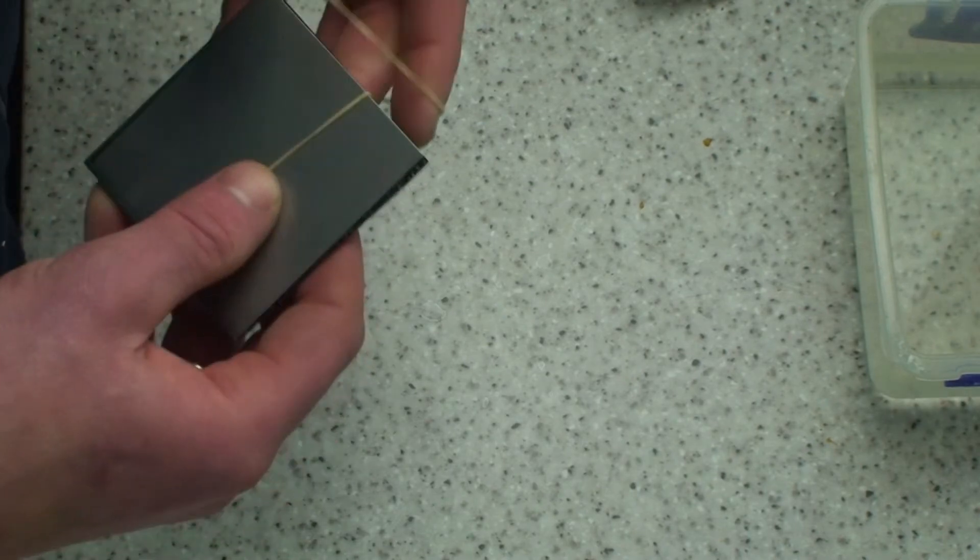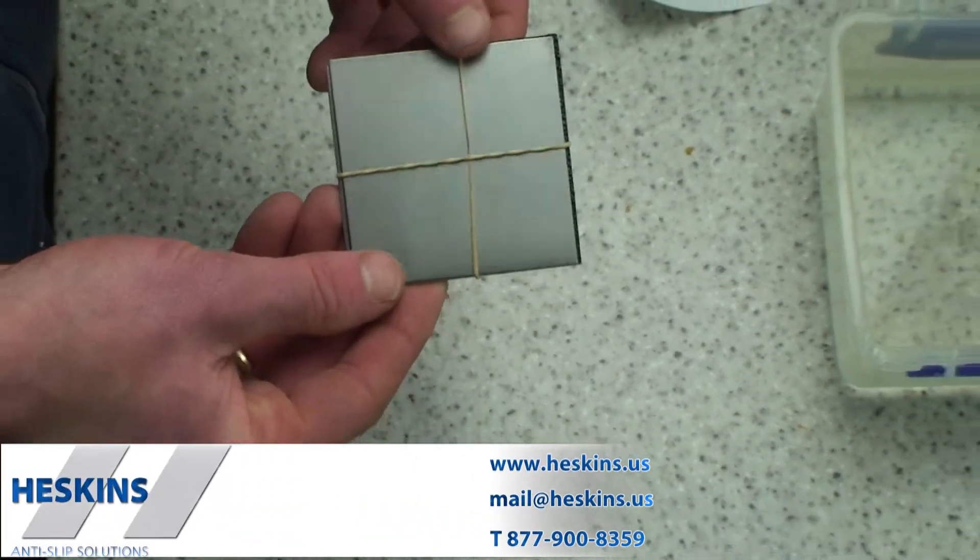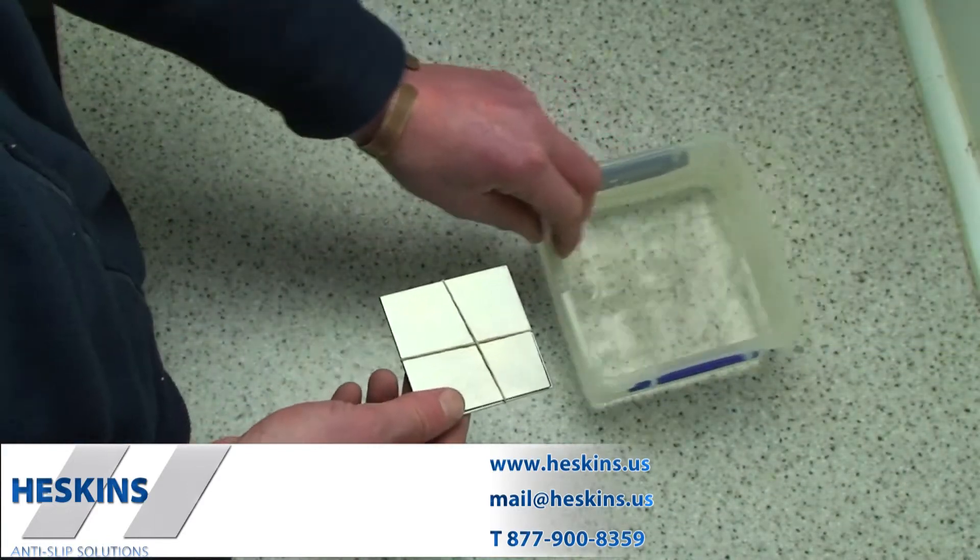You have now helped to prevent galvanic corrosion on your metal pieces and plates, and successfully applied H3453 corrosion protection tape.